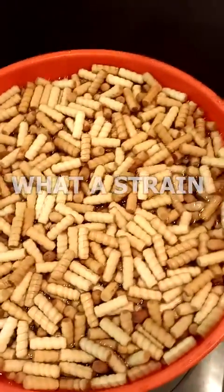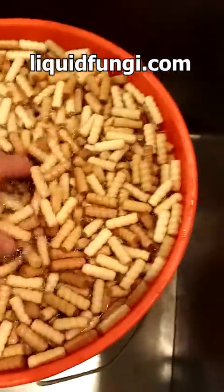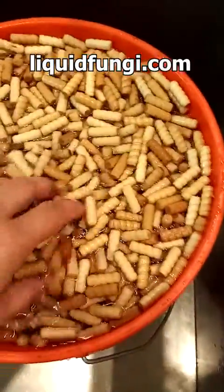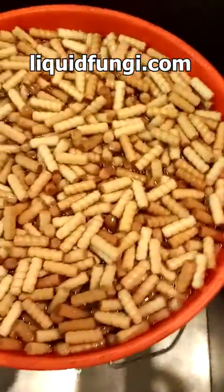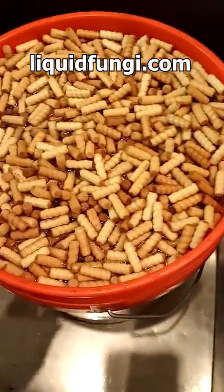Matt from liquidfungi.com here. Today I am making plug spawn and I wanted to show you guys a very simple trick that we use — it's so effective. I use it on everything from rinsing dry berries to doing plug spawn like this. You get a five-gallon bucket...